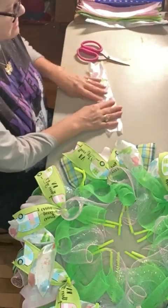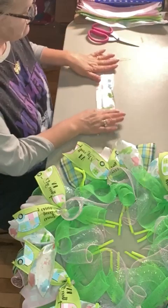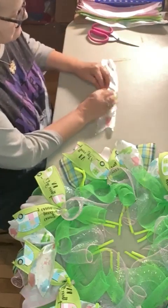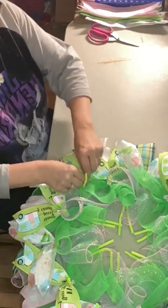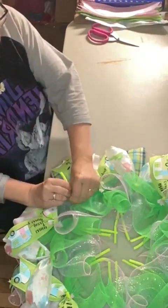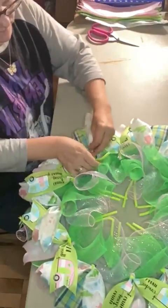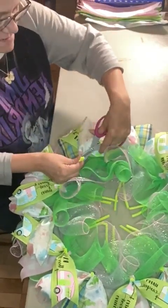Our last one on the bottom is going to be this bunny pattern. When I'm putting it in the pipe cleaner, I twist my pipe cleaner about three or four times.